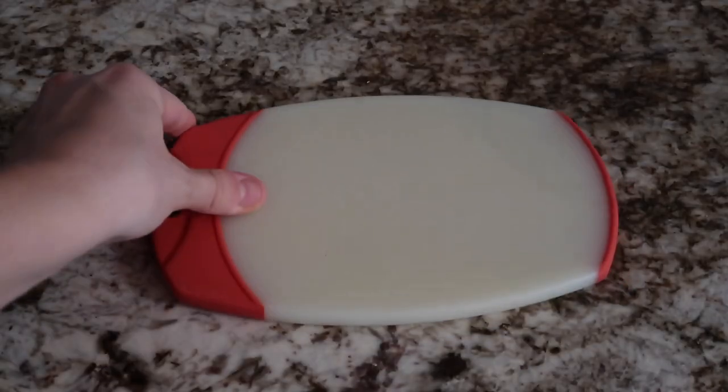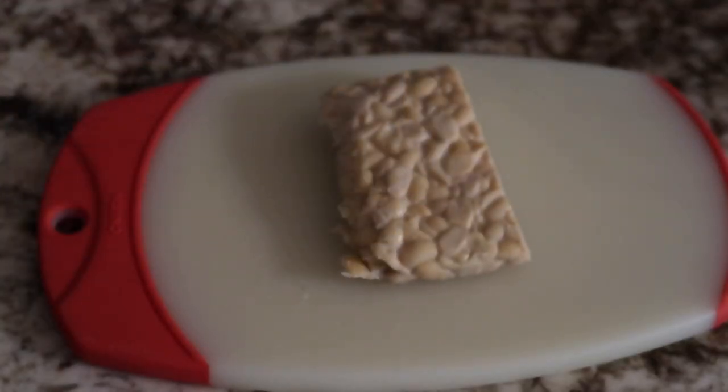World's best vegan sandwich in under a minute. You're gonna start by taking your tempeh and just slicing it in long, thin strips like this.